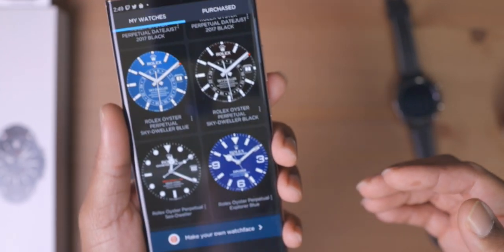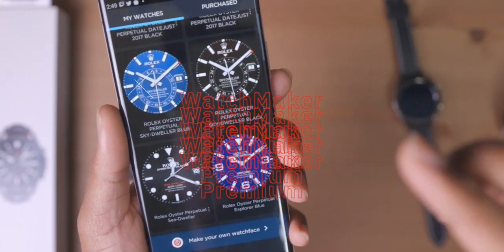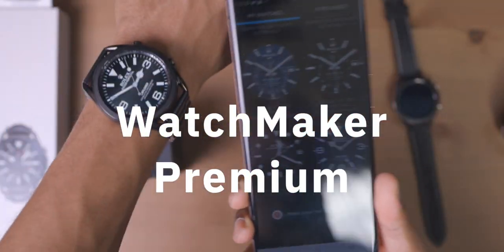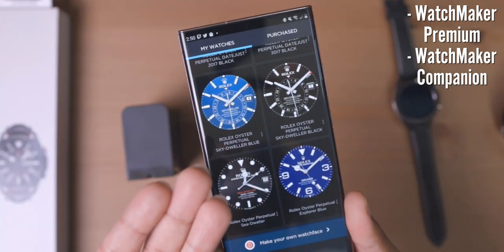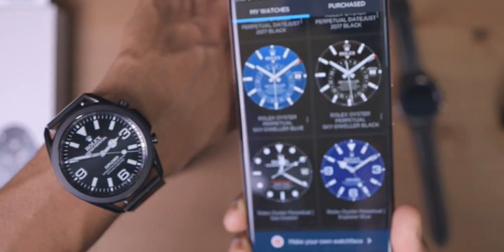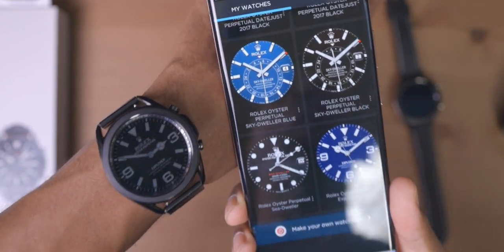In order to get these really dope watch faces, I use an app called Watchmaker. Now there are two versions of this app that you're going to have to get: the Watchmaker phone app, and the Watchmaker companion app. There is a price point behind these apps, though there is a free version. I actually have Watchmaker Premium, which I purchased a very long time ago, and the companion app is a $3 charge.